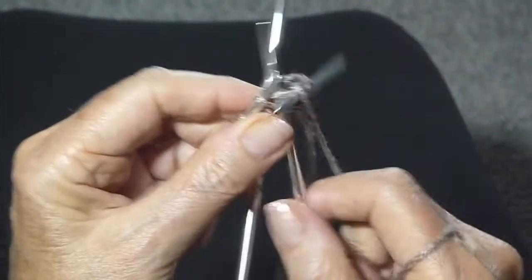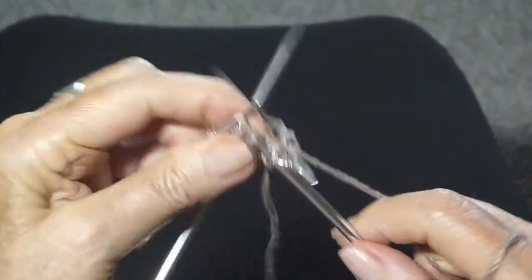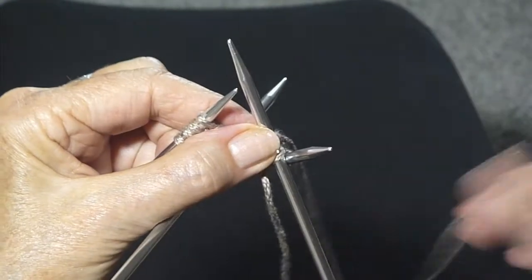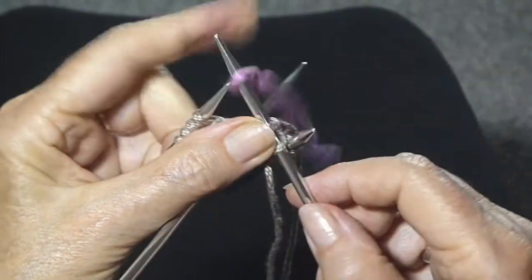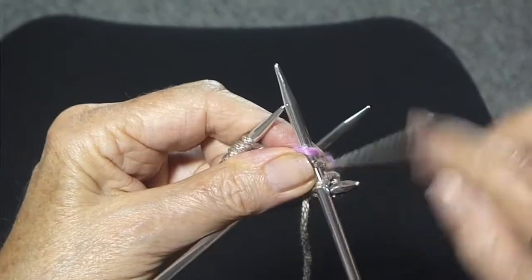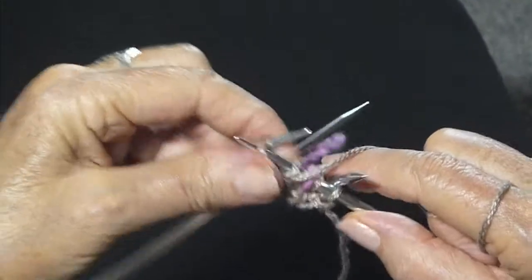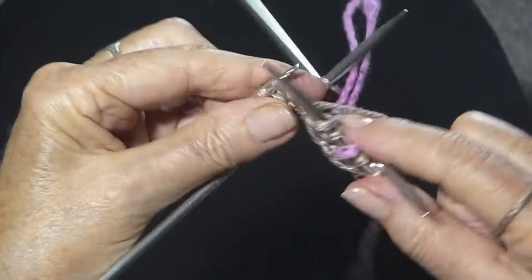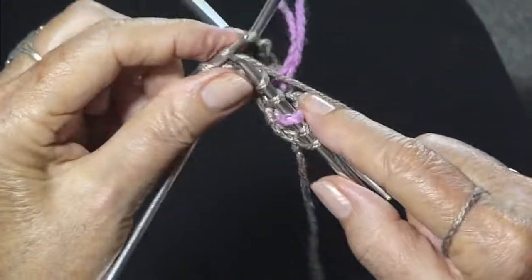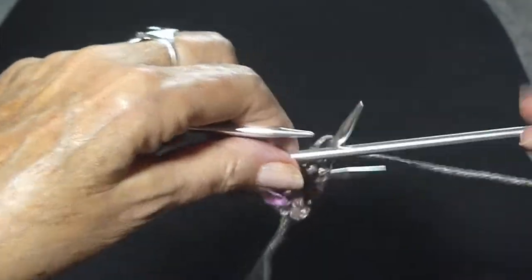Just continue in the ribbing until you get to the end of that line. Now continue on — don't worry about the space there, that's going to go away. Just knit two. At this point you're going to want to put a marker so that you'll know that's the beginning of the row. Continue with knit two, purl two for a couple of rows, so that at the top there will be ribbing which will make it come in. Then we're just going to switch to regular knitting.